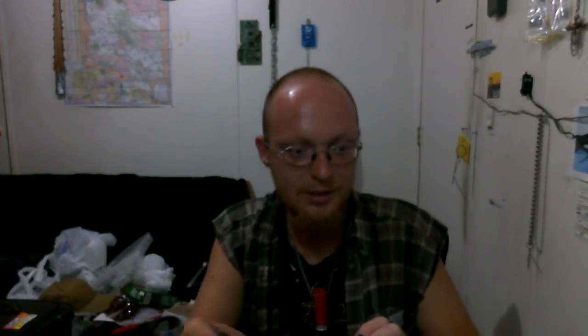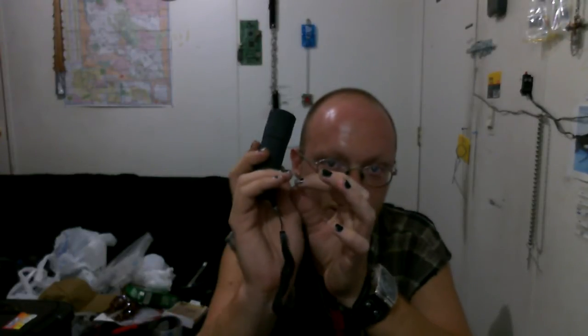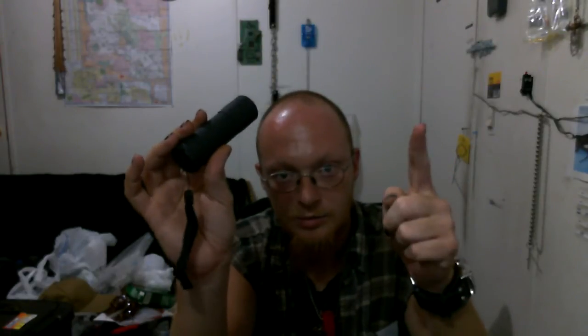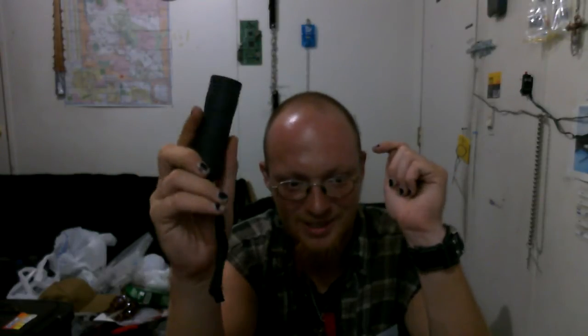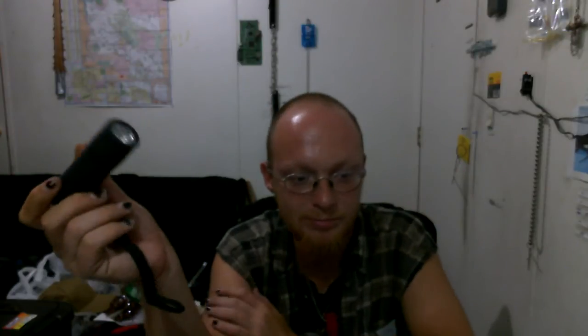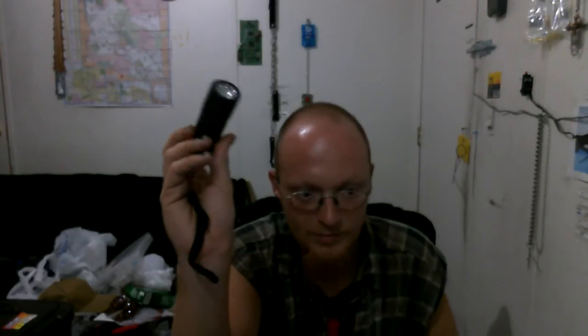So a little review. Now a problem occurred with this one already — the spring and the other connector in the 3AAA battery holder thing, one of them was missing. It was gone. So what I did was I dug in my little parts bin, found a small spring and patched it up with copper wire. Works just fine.